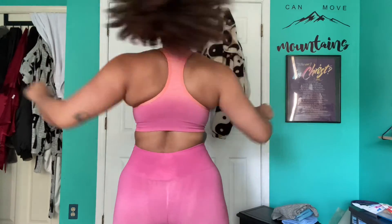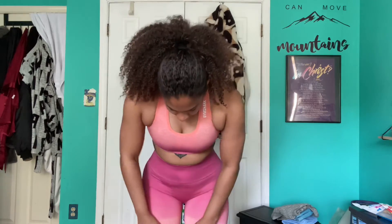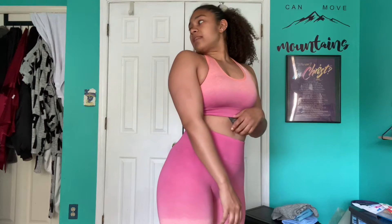I got the bra in a small and the bottoms in a medium. The seam right here feels a little tight so you could get away with sizing up, but these are perfect for me. I believe these are squat proof — I haven't worked out in this yet, but I think it's dark enough to be squat proof.